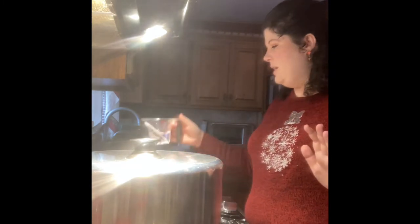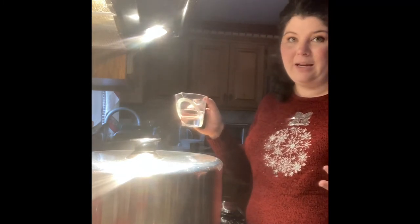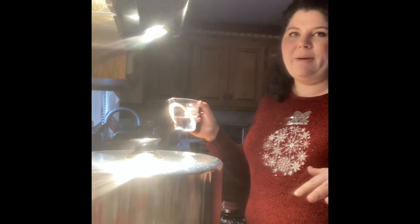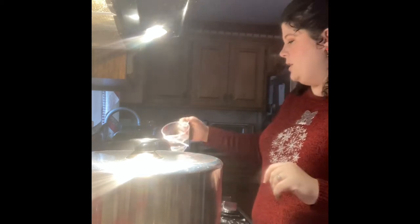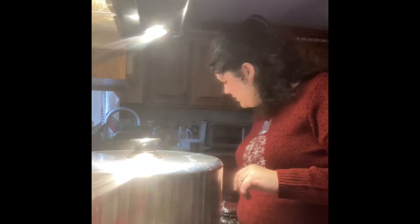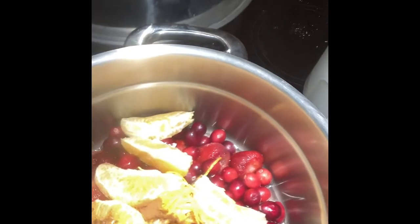I'm literally telling you guys the recipe as I'm doing it. I've got a half cup of water — anytime I'm using water in a canning recipe I use filtered water, not tap water. Tap water has minerals and sometimes fluoride that can mess with your recipe. So I'm adding half a cup of filtered water. I'm going to start bringing that up to heat, turning the burner on about medium.